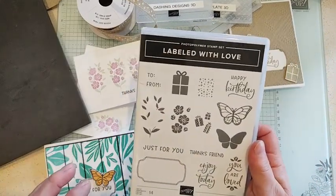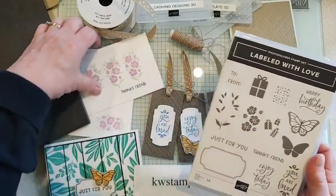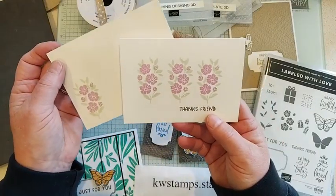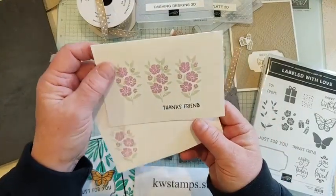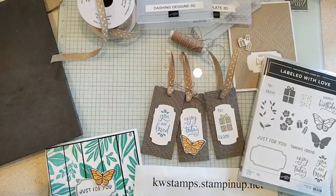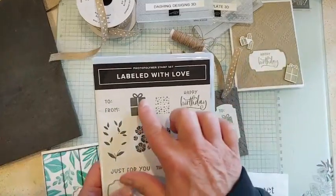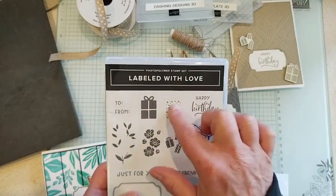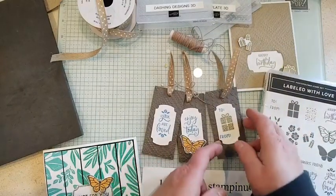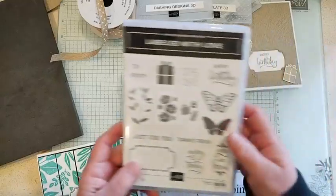It's got a couple of two-step stamping stamps. There are flowers and leaves that you can do in different colors, like I did with this simple stamping card — a really easy card you can make a whole bunch of for thank you cards, birthday cards, or whatever you need with note cards and envelopes. The other two-step stamp is the birthday present, and there's a confetti-style stamp you can do on top of that, which I did here on this birthday tag.